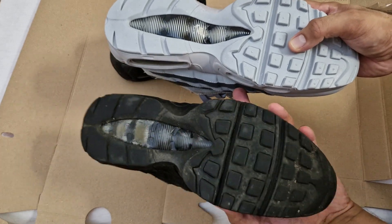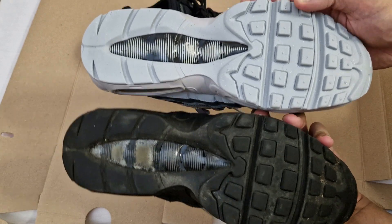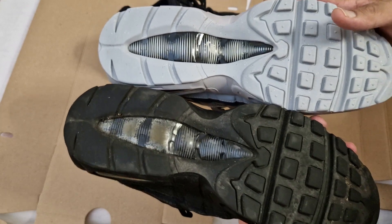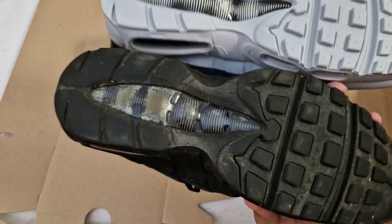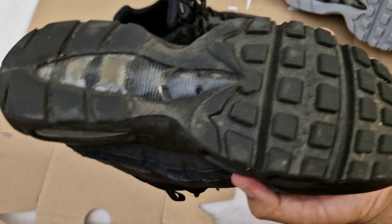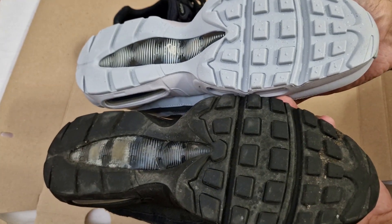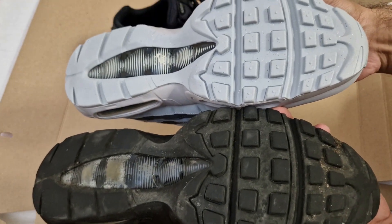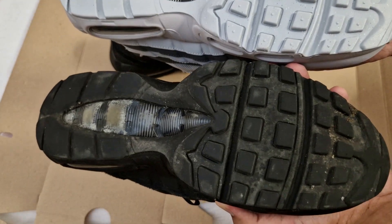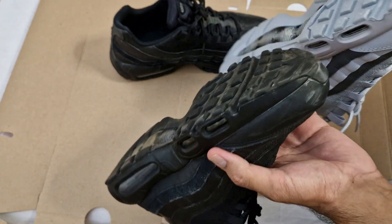So this grey pair is fresh — I did that on purpose so you can compare — and this worn one has been used for about a year. As you can see, it's pretty much held up excellently. There are no rips or tears. The bottoms could literally go on for another few years. You can see the little dots on the grey pair are gone on the worn one, but apart from that, the wear is minimal.